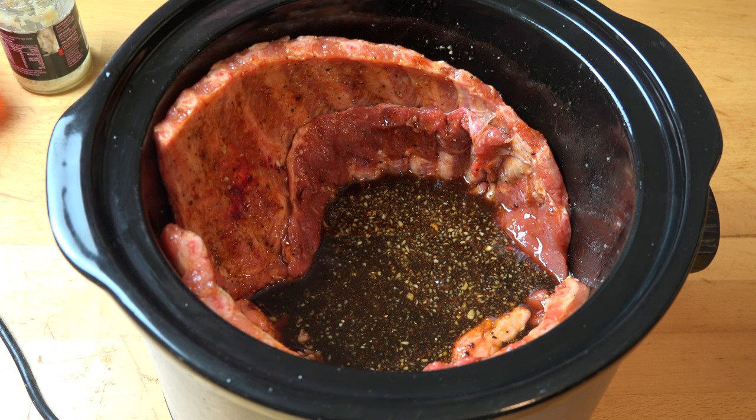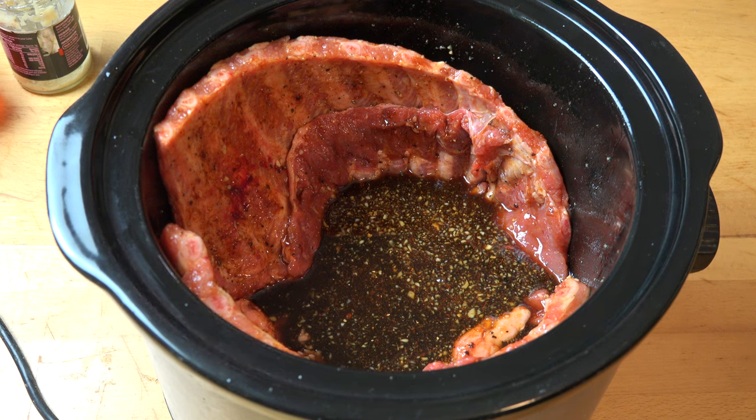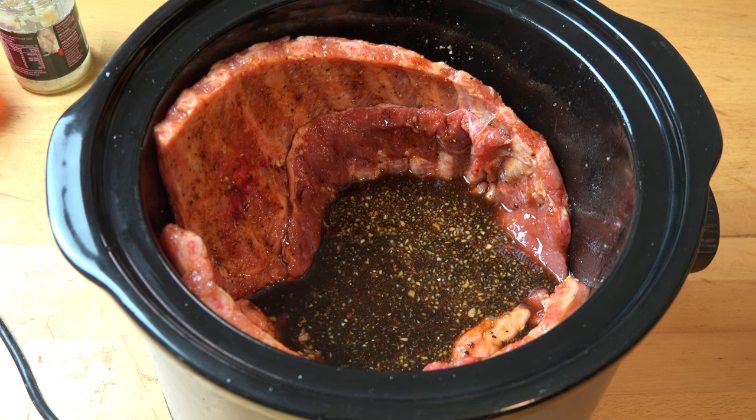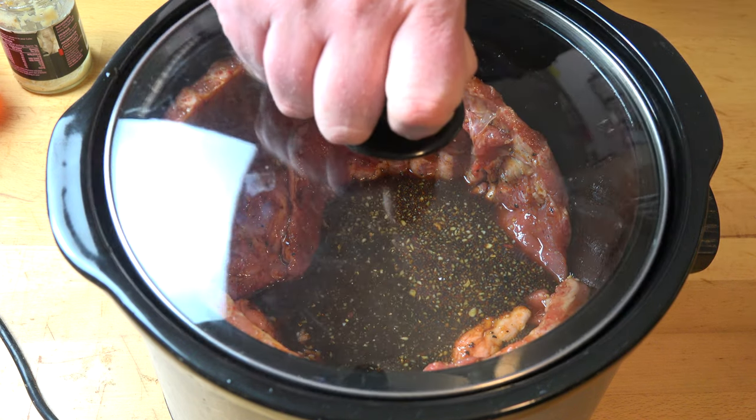That's basically it — just pop the lid on and switch on the slow cooker. You can cook this for four hours on high or about six to eight hours on low. I recommend using the low setting because you get really nice tender juicy meat, but the high setting is perfectly acceptable if you're on a bit of a time limit. Pop the lid on and let these cook away.